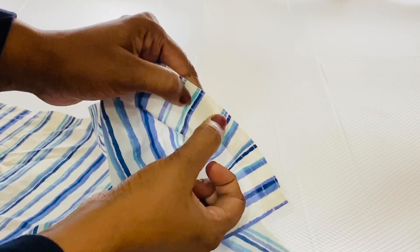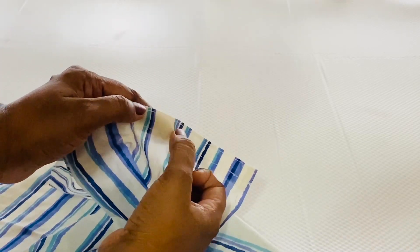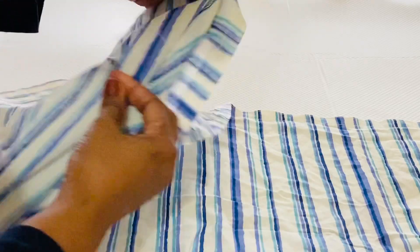I'm going to put a point to the point of the line, then I'm going to double stitch. This is the same way along the line. I'm going to put a piece of the line in the middle.